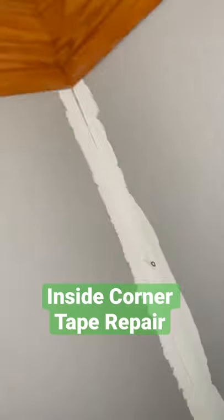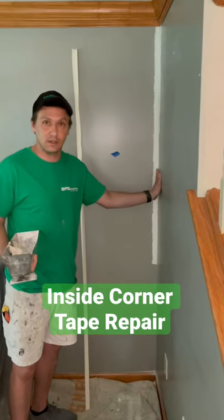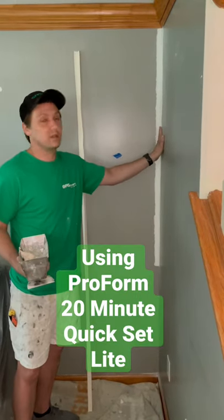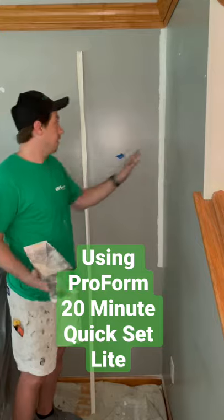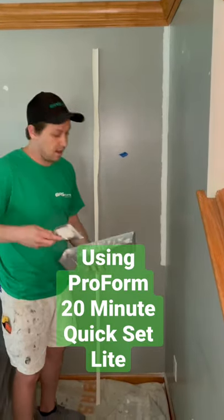Inside corner tape repair. This house had some settling issues, so we've just removed the tape. We're gonna put our bed of mud, put the new piece of tape in there, strike it down, and move on.